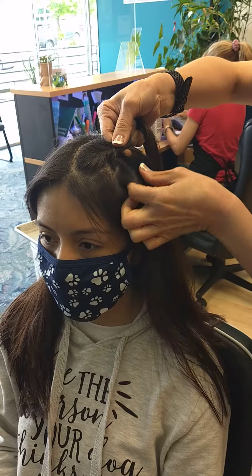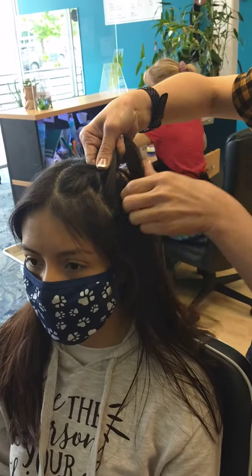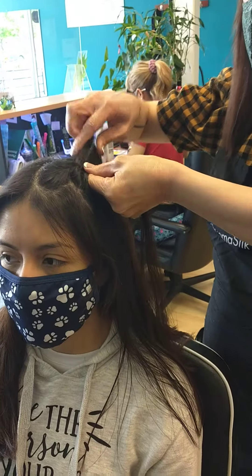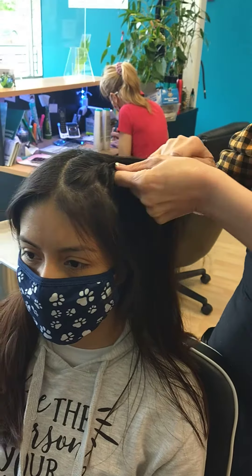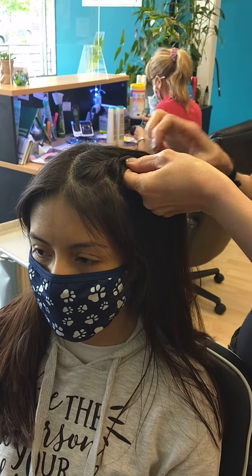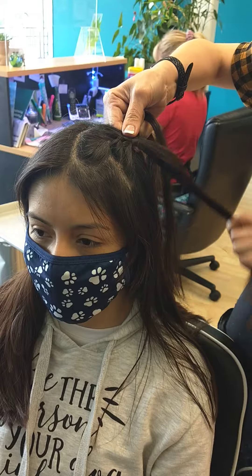Oh, okay. Because when you put your hand between that, it can make it a little bit more beautiful. I see what you're saying — the other braid, you keep going: over, under, over, under. But it's when you put your hand between the sections. Does that make it look prettier that way?